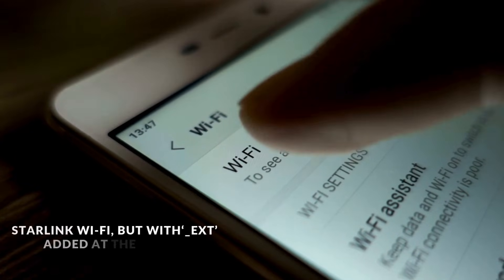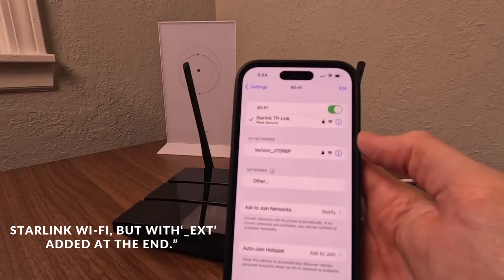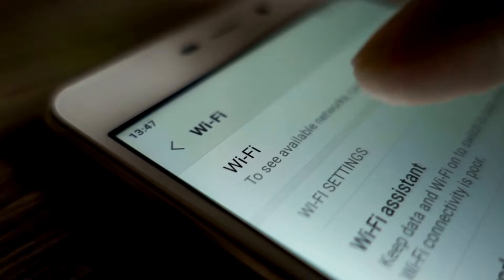Connect your devices to the extended network. The name will be the same as your original Starlink Wi-Fi, but with underscore EXT added at the end.